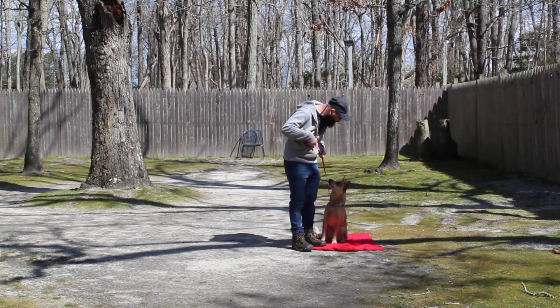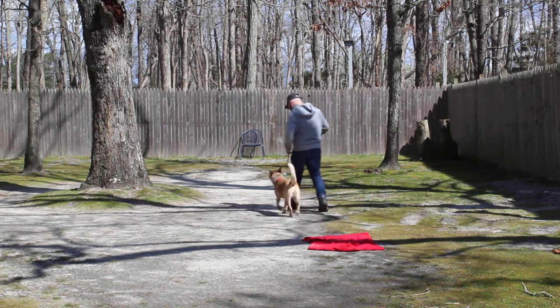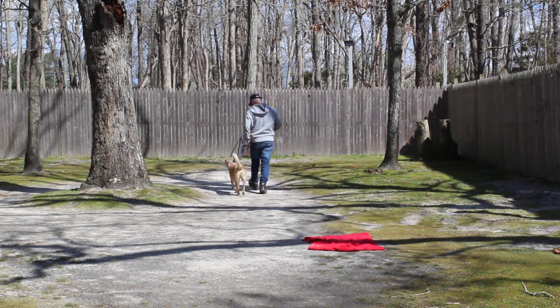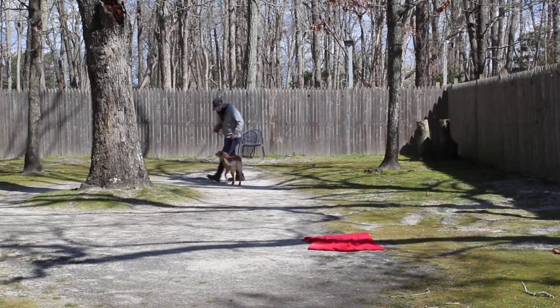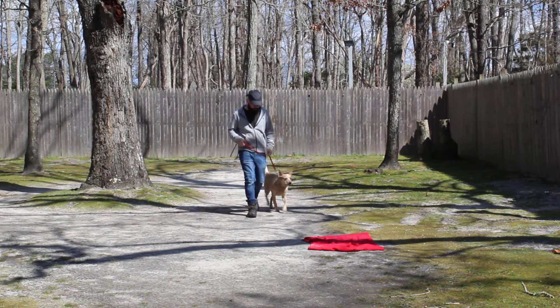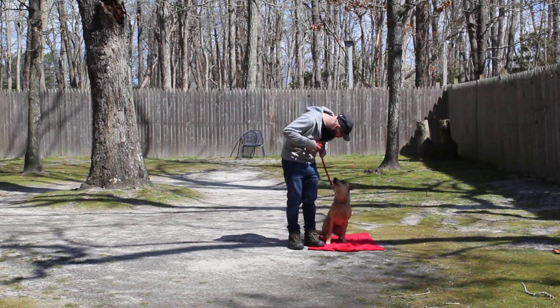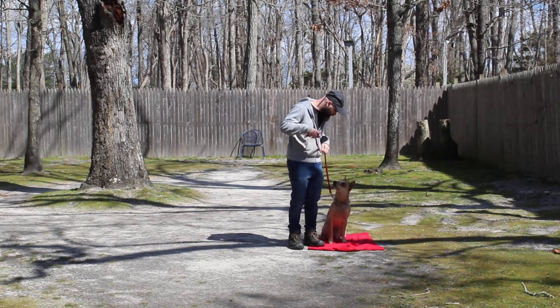Whenever you stop, she's been trained to automatically sit. You'll also hear a click, which is reinforcing good behavior or listening, and the occasional treat we'll use for Reba to keep her motivated. She's got a little blanket that we put out here — a nice automatic sit.